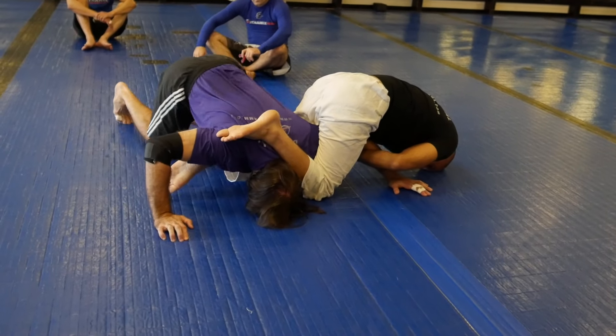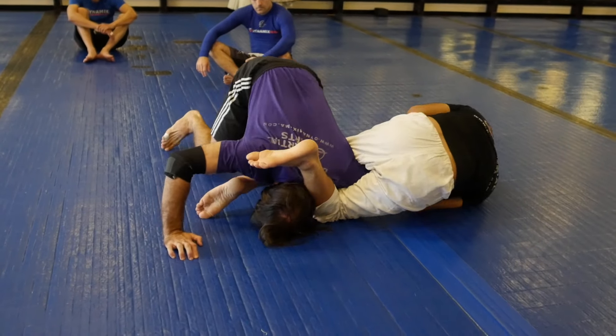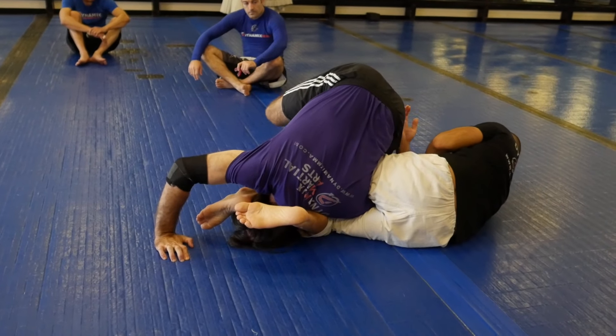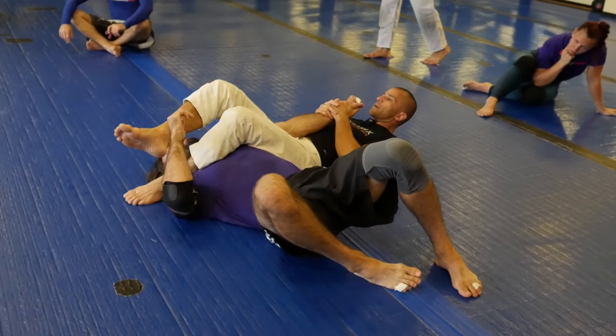If you go flat and I drop my hip, probably I won't be able to tap it. So I turn here, I turn to my side, and here I have the angle to finish — or you're going to have to roll. And then we get here.